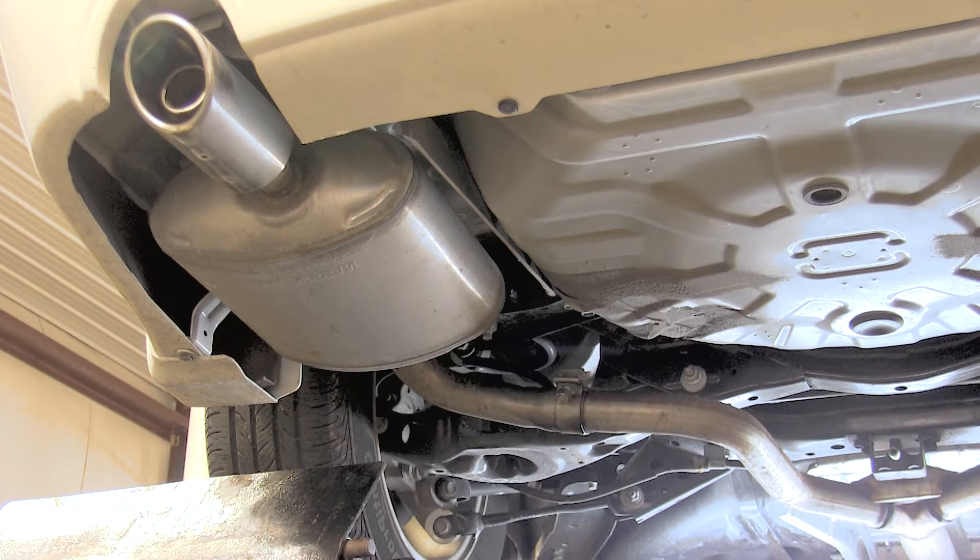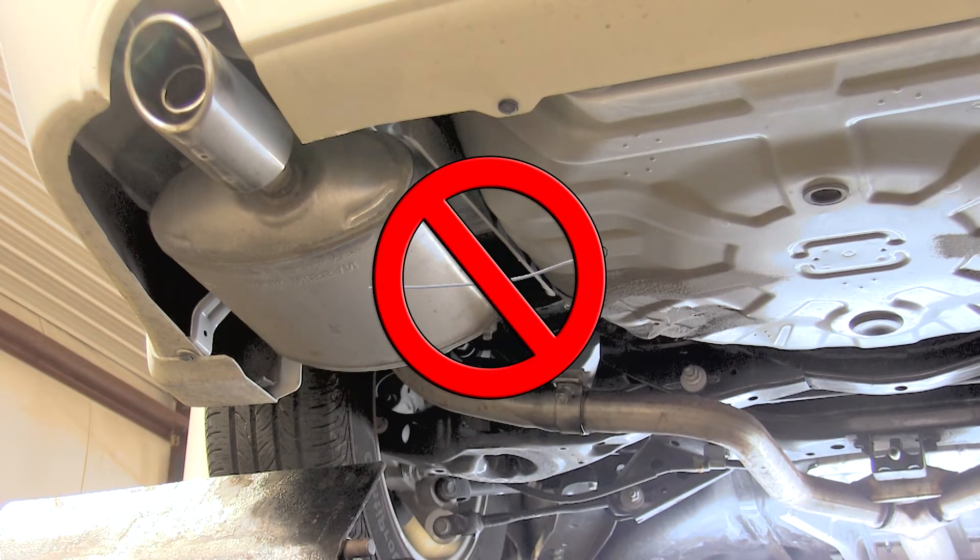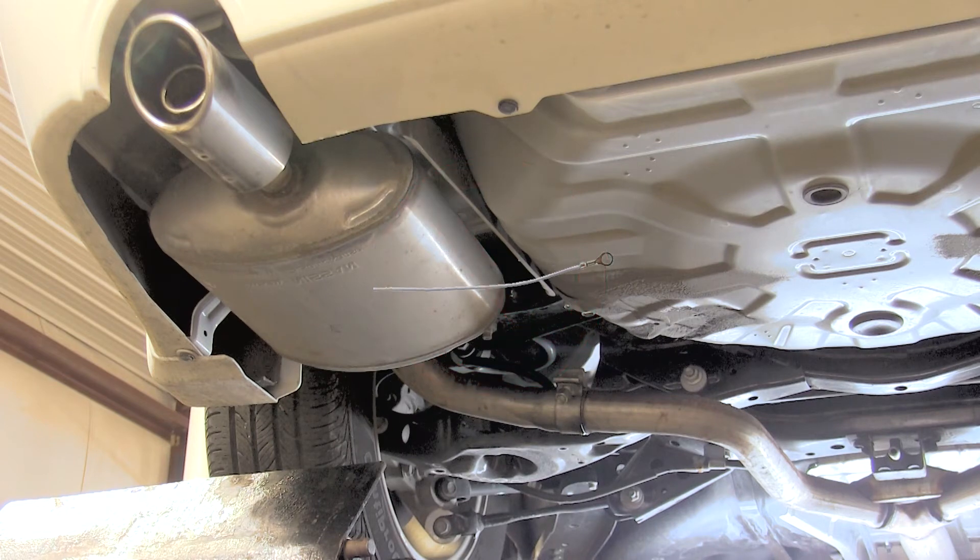Next, we're going to go ahead and get underneath the vehicle. Some vehicles have a ground wire on the driver's side muffler. This one did not, so we won't have to worry about disconnecting it for now. If it did, we'd reconnect the wire when we were done with our install.